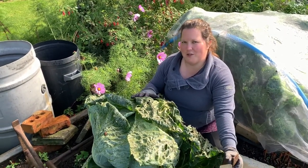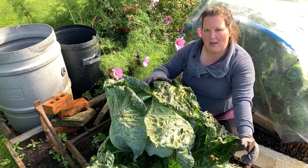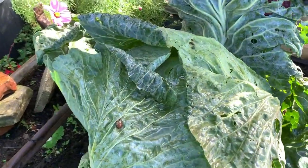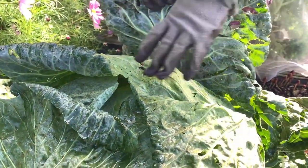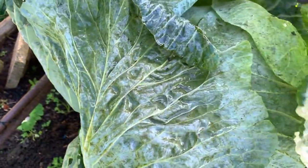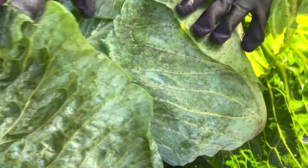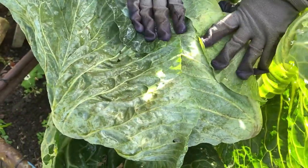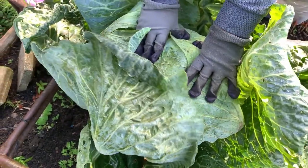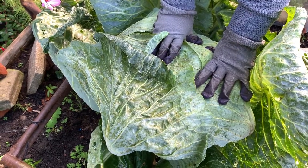We have taken the EnviroMesh netting off — we didn't film that bit — and let's have a closer look at our giant cabbage. As you can see, the outer leaves have got quite a bit of slug damage on them; there's even a little snail, so they've been having a good munch. There's some whitefly here too, but that's to be expected at this time of year. If we give this a good feel, it feels pretty solid in there, so I think we've got a cabbage!